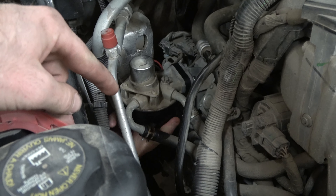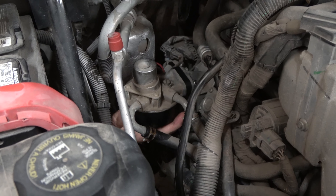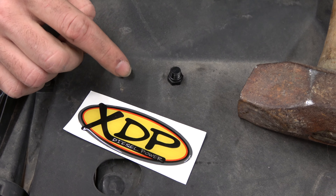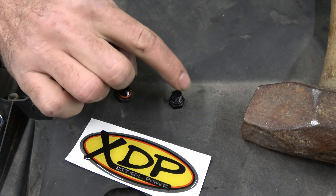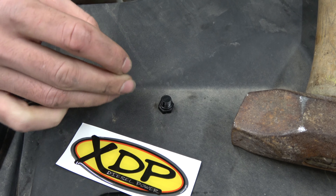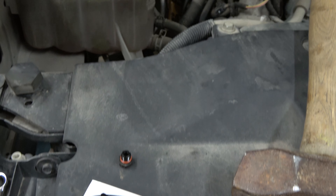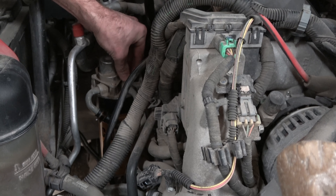Once that's tightened up, screw on the adapter that came in the kit, then screw your fuel filter onto it. Next is the bleeder screw — it comes with a metal one, and the one on my truck is plastic, so you'll want to swap it out with the metal one from the kit. Just put it on there a couple of turns.